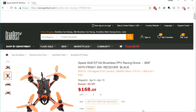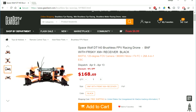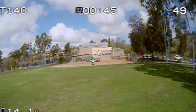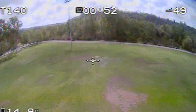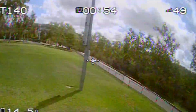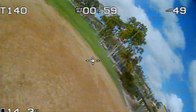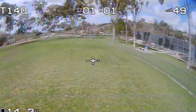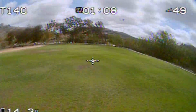Welcome to the channel. This is the latest addition to Fury B's 3-inch lineup and also the most powerful. It is a feature-rich F4-powered 140 millimeter micro quad sporting some big 1506 motors, accompanied by 28 amp BLHeli_S ESCs. This micro quad is known as the Space Wolf DT 140 — I was very excited to get my hands on this one.